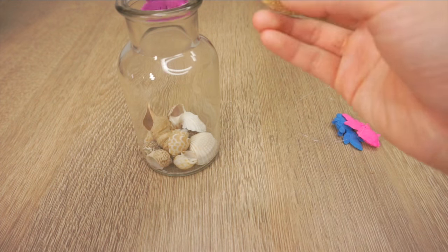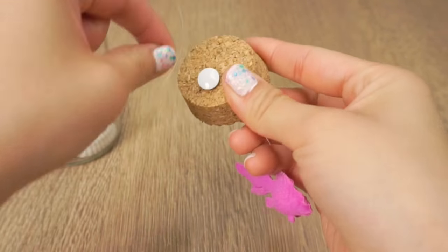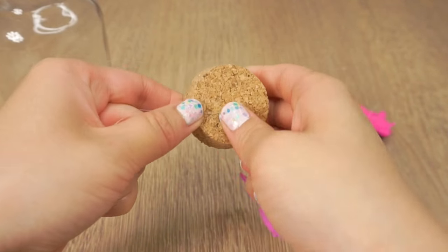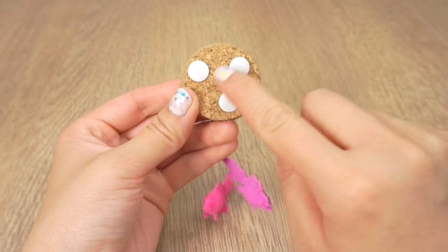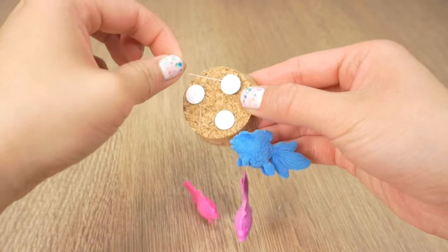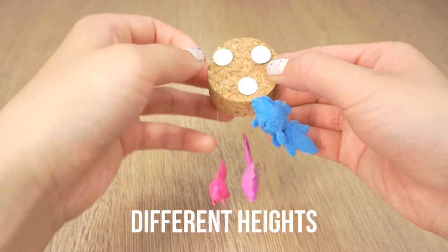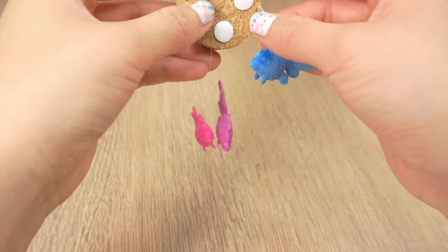Now you want to attach them to the lid so they hang inside the jar. Since my bottle has a cork lid I'm simply using a pin and wrapping the nylon thread around a few times before pressing it into place. This is the only slightly tricky part of this DIY because you want to make sure that the fish hang nicely at different heights and that they're not too close to each other. So you might have to adjust the string a few times until you're happy with how everything looks.